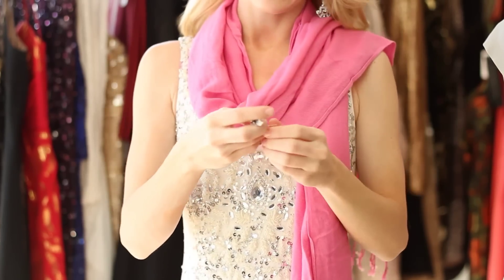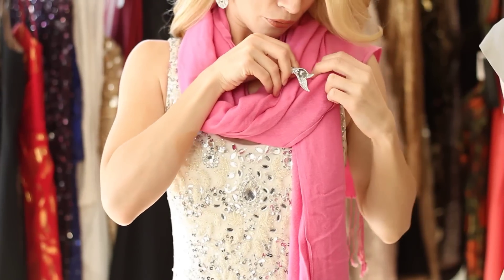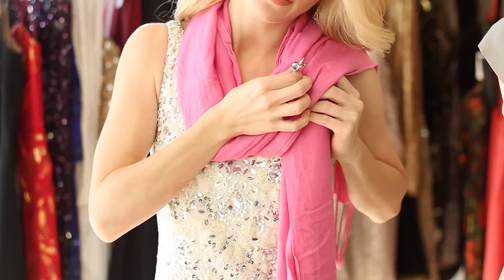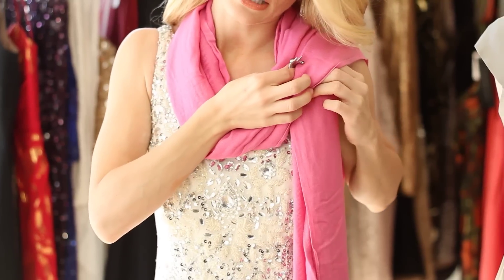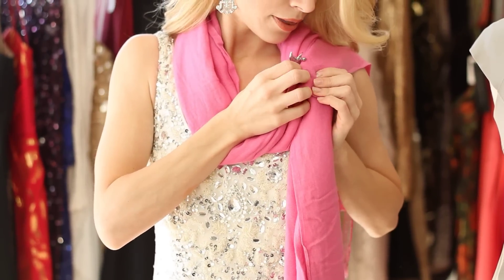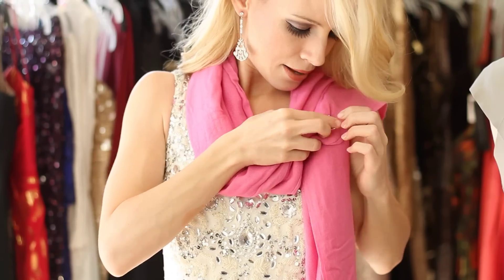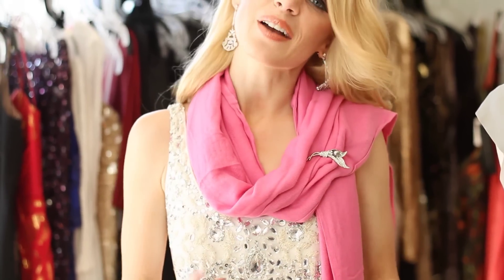You're going to take your pin, pin it through the first piece of material and then make sure you catch the shorter side as well. Pull your pin through, pin it, and there you have it — a way to secure your pashmina shawl with a brooch.